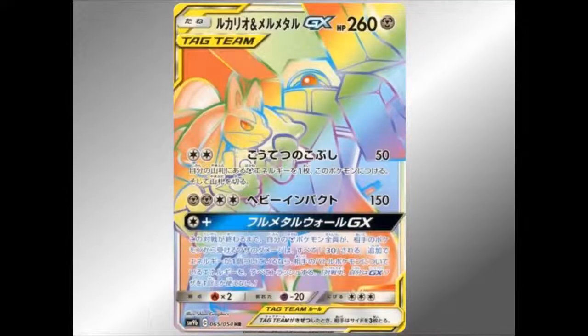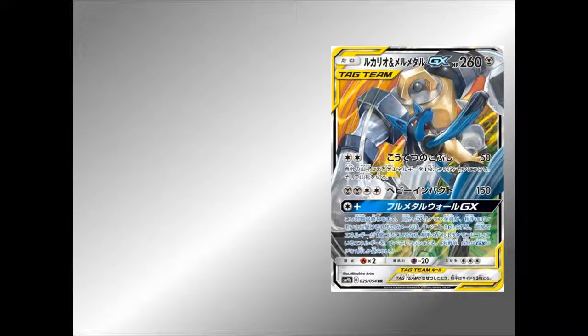And then of course we've got the Rainbow Rare as well, which does look very very cool. So let's have a look at those moves — that's what we want to know, what are they about? And I think one of them might be very very good for some Metal Pokemon.